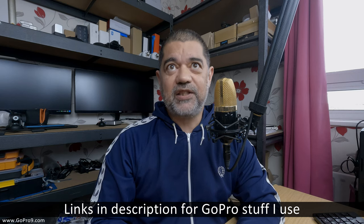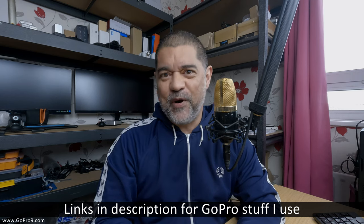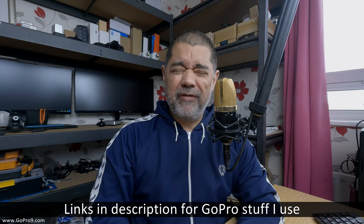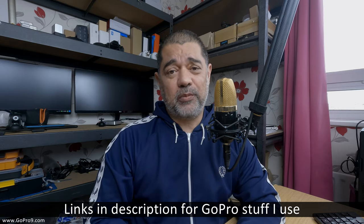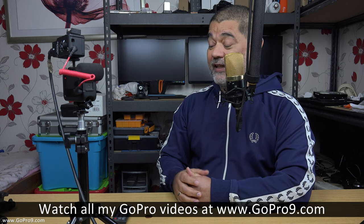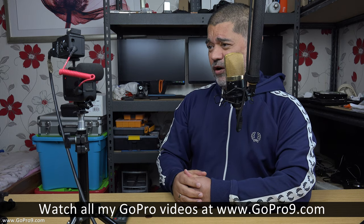Anyway, I think that's a clear enough indication of how this all works and a good enough example to show you that yes, you can connect a 48-volt condenser microphone into a GoPro. If you've liked this video please give it a thumbs up, consider subscribing to the channel, and click the bell notification icon. I'm David Harry — thank you very much for watching, take care and goodbye.